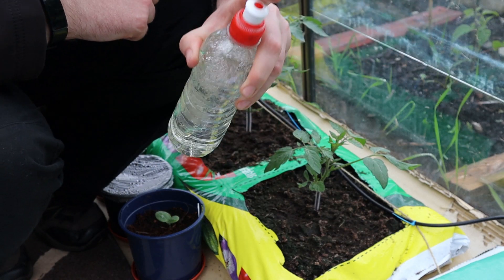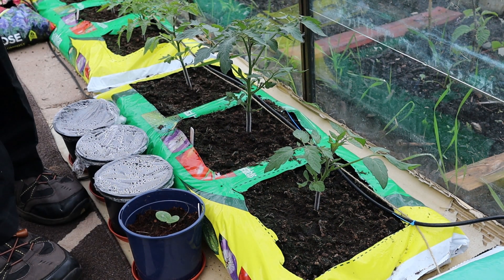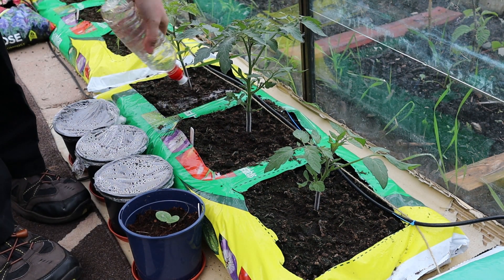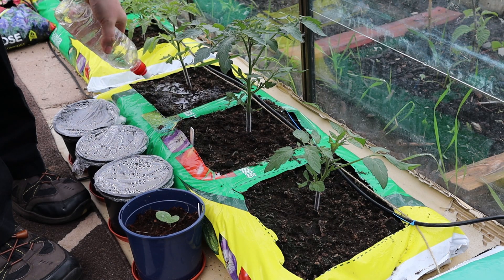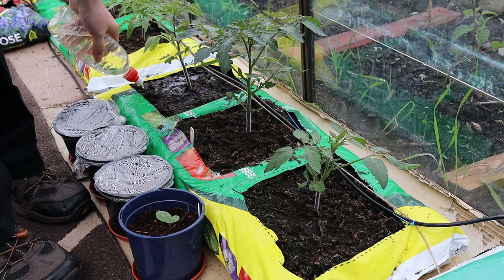Just give it a shake and I'm ready to go. You just want to let it soak into the soil around the stem. Don't touch the stem or the leaves with the liquid because it will damage the plants.